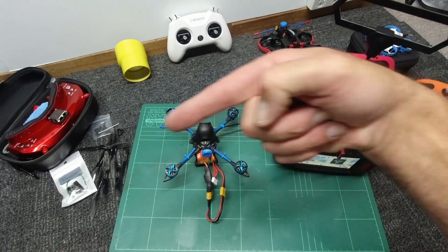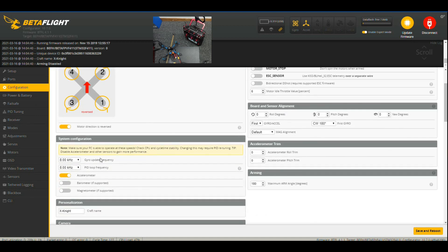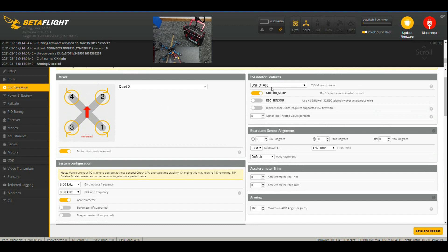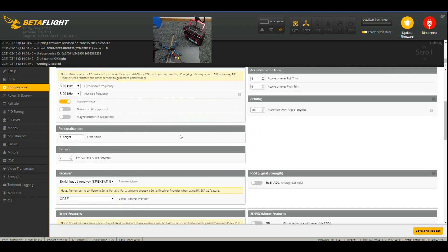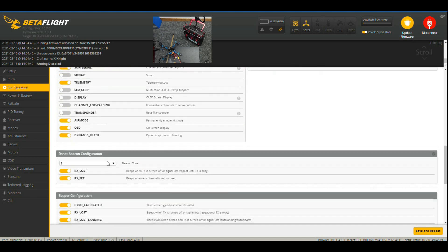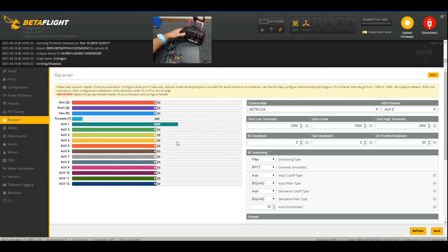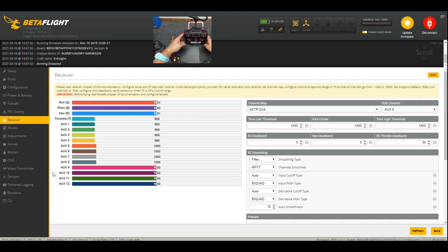Over to Betaflight — we've connected. Let's check our ports — everything looks okay here. We've got our UART for our Serial RX for our Crossfire, and UART 2 we have our TBS Smart Audio. Down to Configuration — 8K/8K, I won't touch anything here. I will turn motor stop on. Running the motor protocol DSHOT 600 — that's good. The receiver is already set up. Air mode, telemetry — I won't need to touch any of that. Our beepers are good to go as well. Now we'll need to go down to our receiver to see things are talking. They're not — we need to change our channel map depending on the type of channel map you have. I have AETR 1, 2, 3, 4. After logging in and out, we can see our radio is chit-chatting as it should.